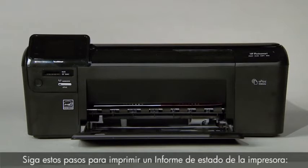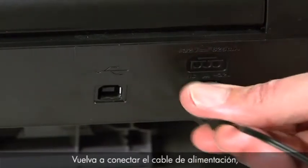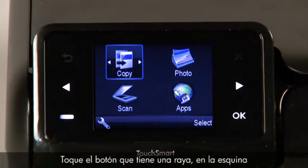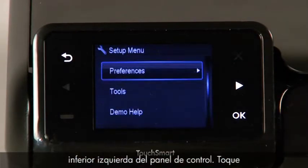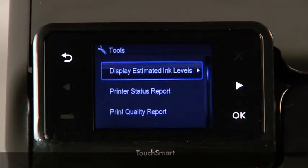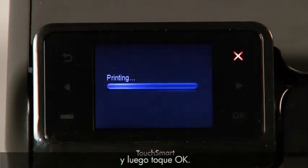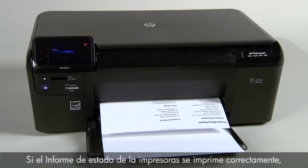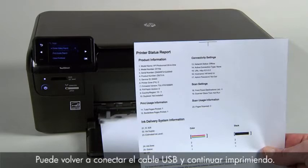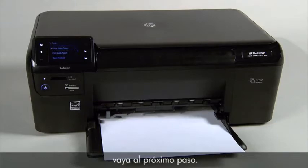Next, follow these steps to print a printer status report. Reconnect the power cord, then press the power button to turn on the printer. Touch the button with a dash in the lower left corner of the control panel. Touch the right arrow button to select Tools and then touch OK. Touch the right arrow button to select Printer Status Report, then touch OK. If the printer status report prints successfully, the issue is resolved — you may then reconnect the USB cable and continue printing. If it does not print, go on to the next step.